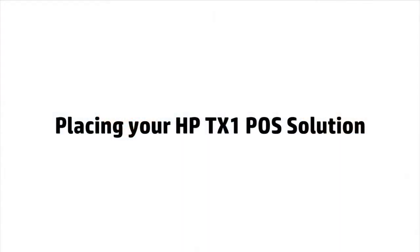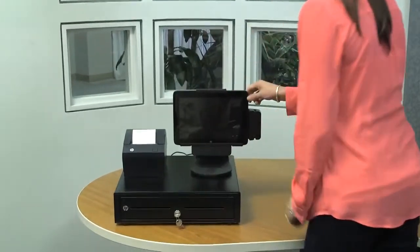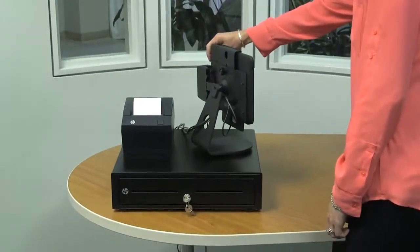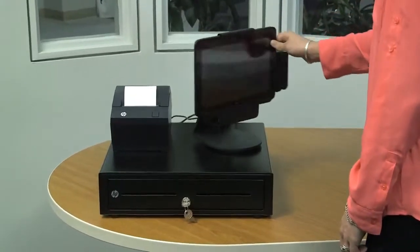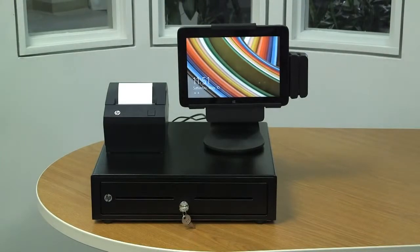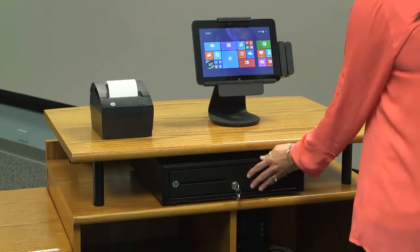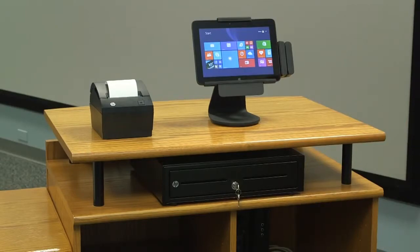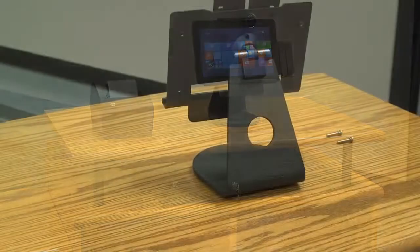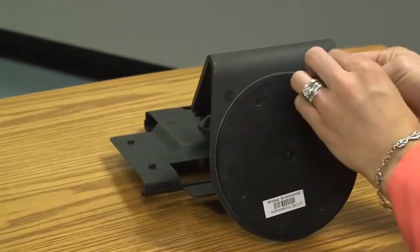Here are some options for placing your HP TX1 point-of-sale solution. The recommended option is to place the stand on top of your cash drawer. Since the base of the stand is magnetic, it secures tightly to the top of the cash drawer to minimize movement while in use, and makes it easy to turn the tablet to face the customer. Another option is to simply place the stand directly on your counter, which works well when space is limited or when the cash drawer is kept below the counter. It is also possible to mount the stand onto the counter using the two mounting holes in the base of the tablet stand.